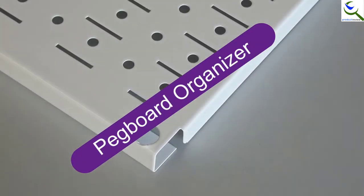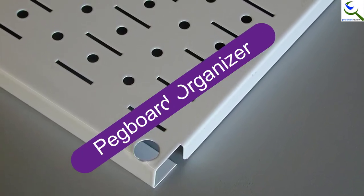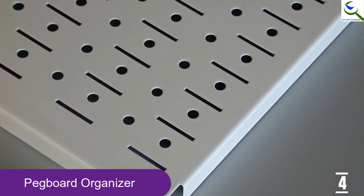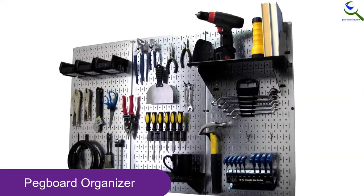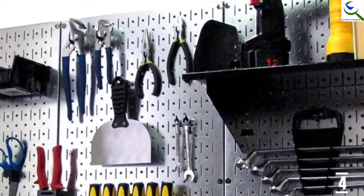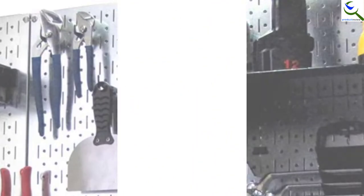Moving on at number 4, we have the Pegboard Organizer. Although its style and design are different from the rest, it serves its purpose just like any other wall mount. It uses the pegboard system, a more controlled way of securing your hanging hand tools from falling off. Additionally, it features hooks, brackets, and shelves to accommodate the versatility in hand tools when it comes to differences in shapes, design, size, and even weight.